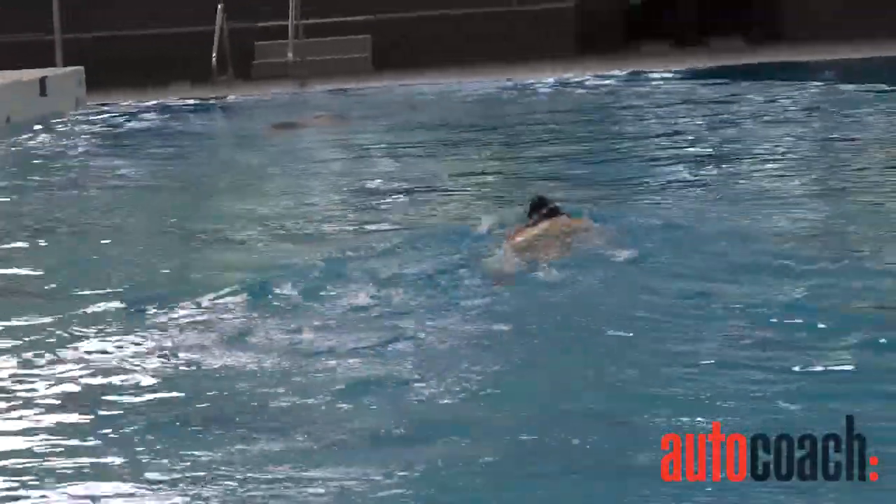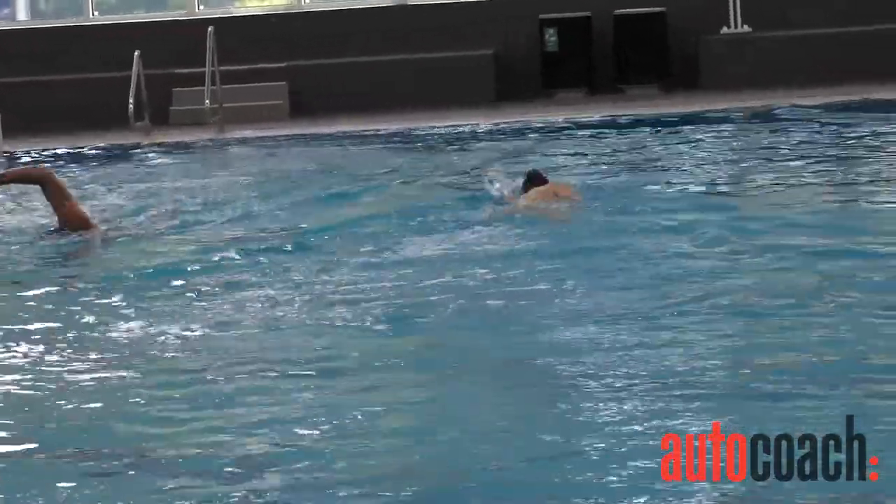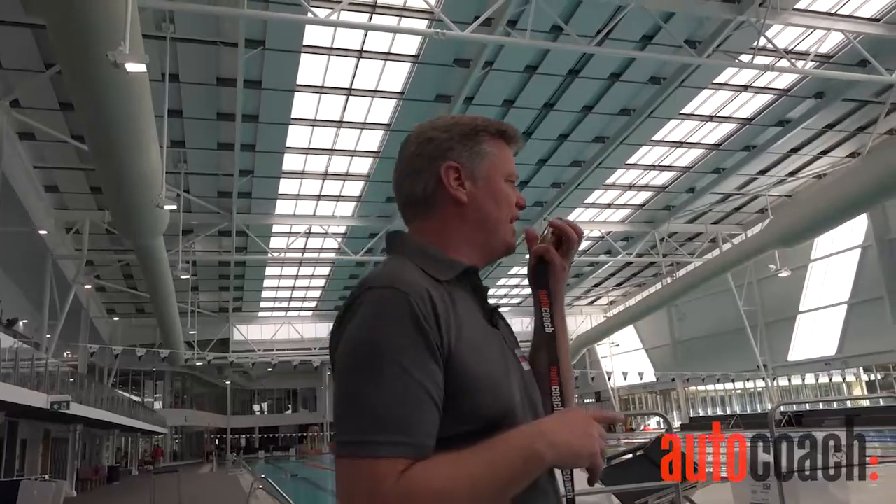Okay your head's a bit high, lean your head down more. That's much better, well done.